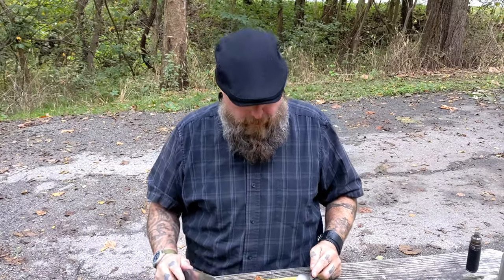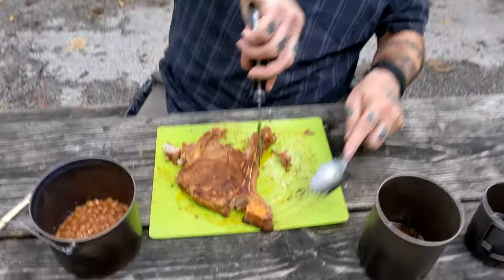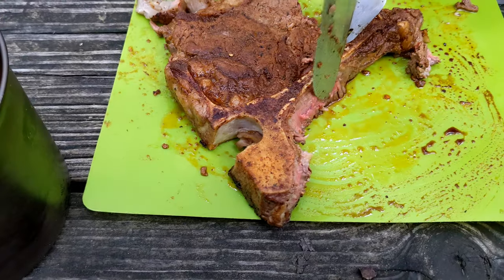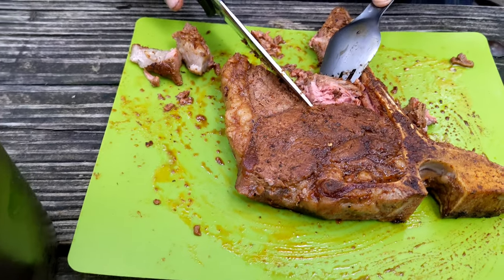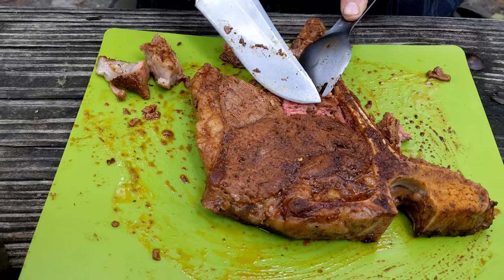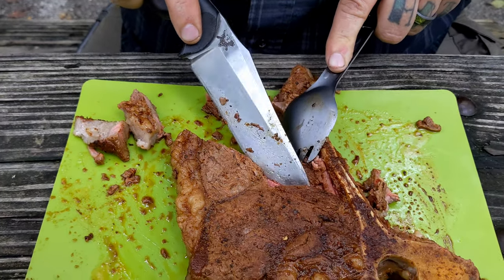Actually, this is cooked exactly how I wanted it. I ate that outer piece first, but right here up against the bone it's nice and pink with a little bit of blood when you squeeze on it. This piece right here — that's exactly how I wanted it, a nice medium. You can see that blood squeezing out of there.